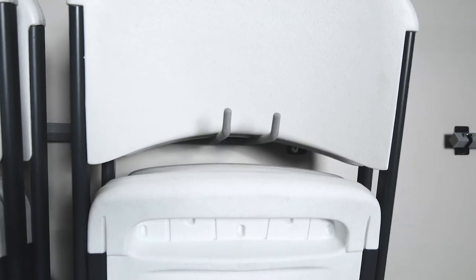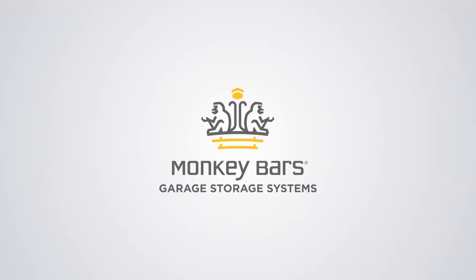Create more space in your garage with this folding chair rack or any other storage solution from Monkey Bars.